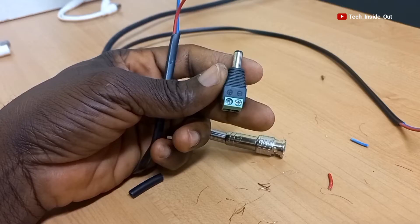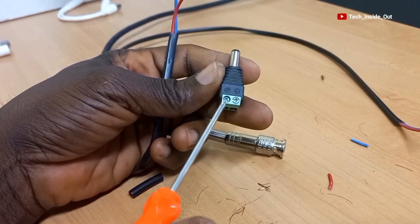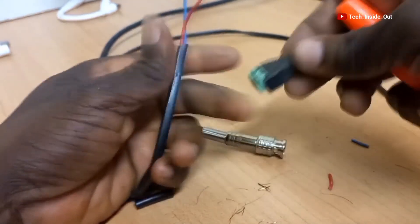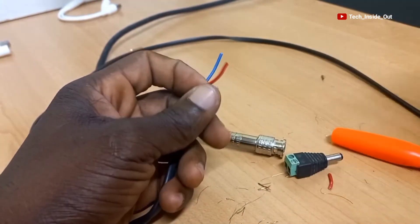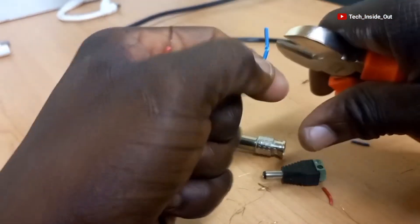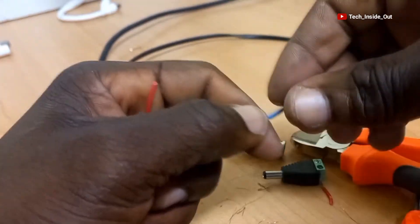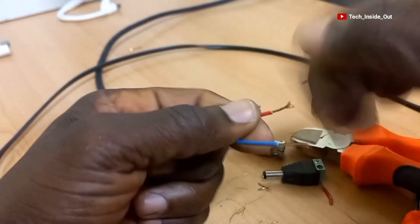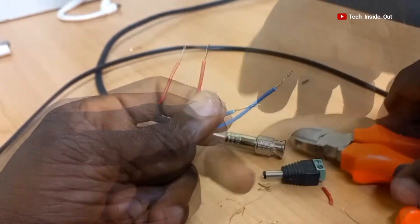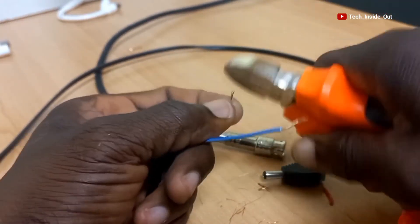This is the connector we'll be fixing on the power cable of the Siamese cable. I must emphasize that this connector must be connected strictly observing the positive and negative polarities embossed on this connector. Let me now peel the conductors, put them together by twisting them, and then trim them to a reasonable length.